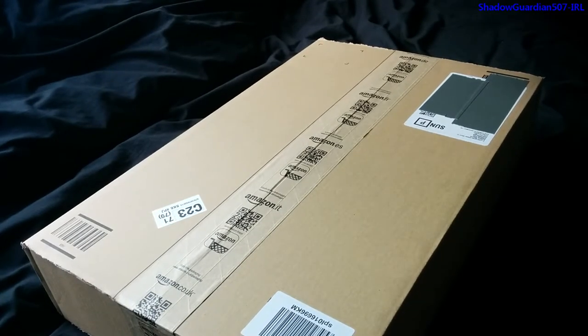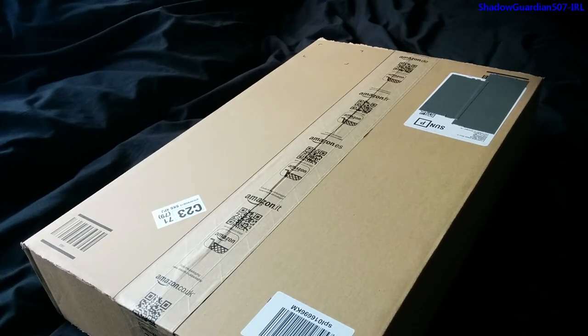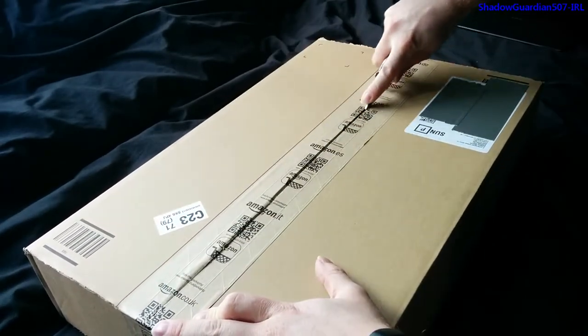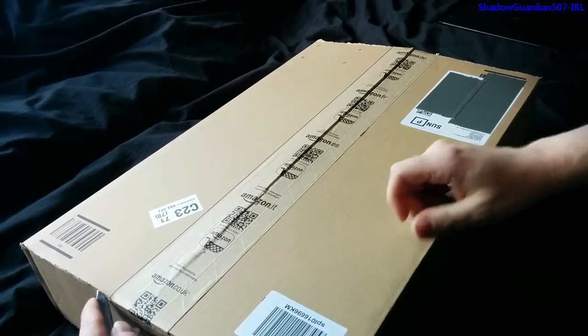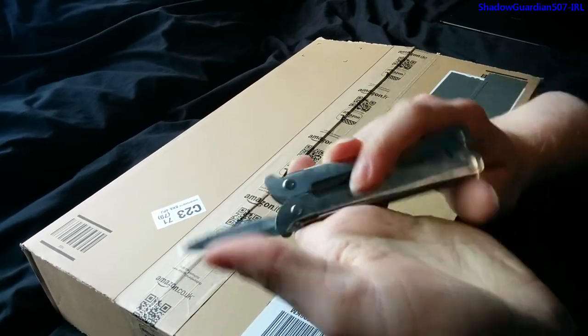Today we've got the unboxing of the e-link Pro chair mount ergonomic keyboard and laptop tray system. I'll actually be using this to support my keyboard, so it's only used for its keyboard option, although the laptop option is available if you buy one of these. As always with Amazon Prime, exceptionally quick shipping — I ordered this yesterday and it arrived today.